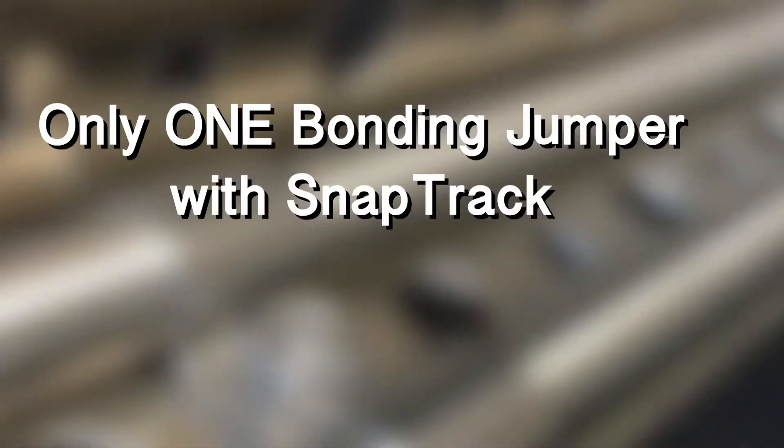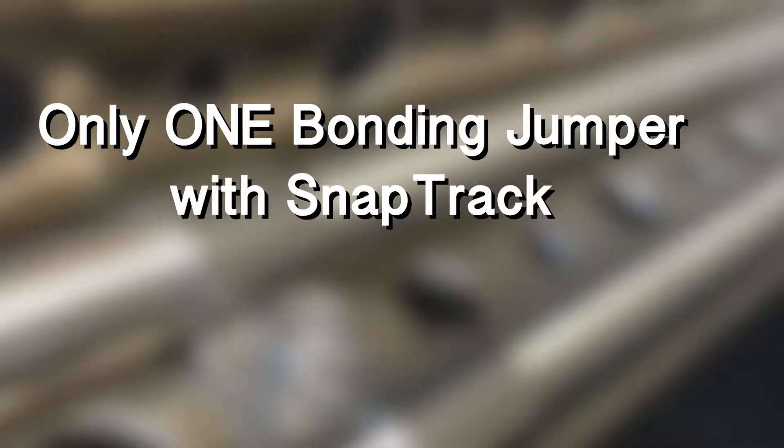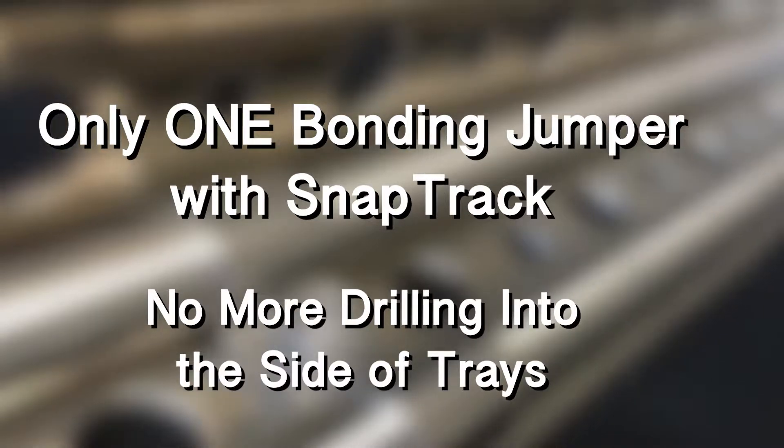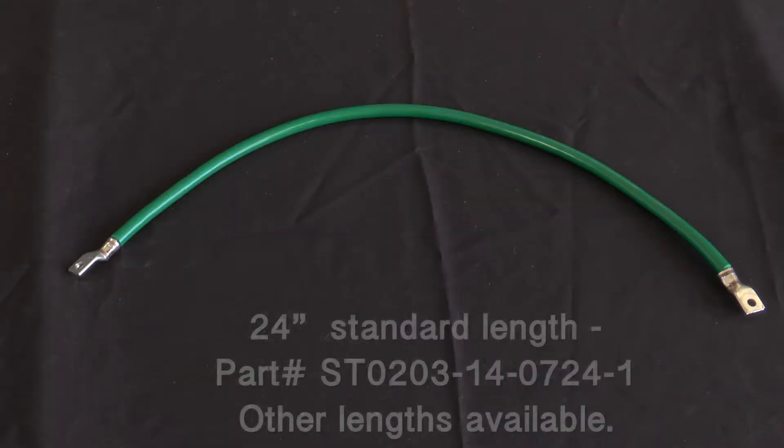It's important to note: using SnapTrack will allow you to cut down from the standard two bonding jumpers per connection to a single bonding jumper per connection. No more drilling into the side of the tray as described in NEMA VE2 section 3.8.4. This saves time and money.